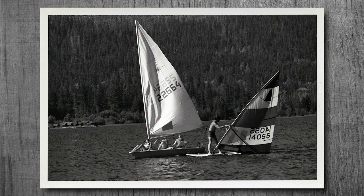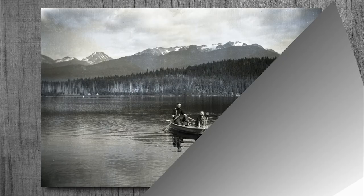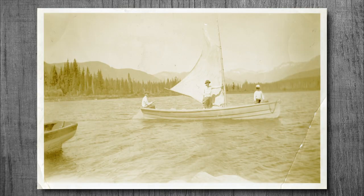In Whistler's early days, when it was a place to be for summer vacations, many people would come up to spend time at Alta Lake. The lake was ideal for many summer activities, including swimming, boating, fishing, canoeing, and sailing. Many of the locals, including Alex and Myrtle Phillip, enjoyed a day on the lake sailing.